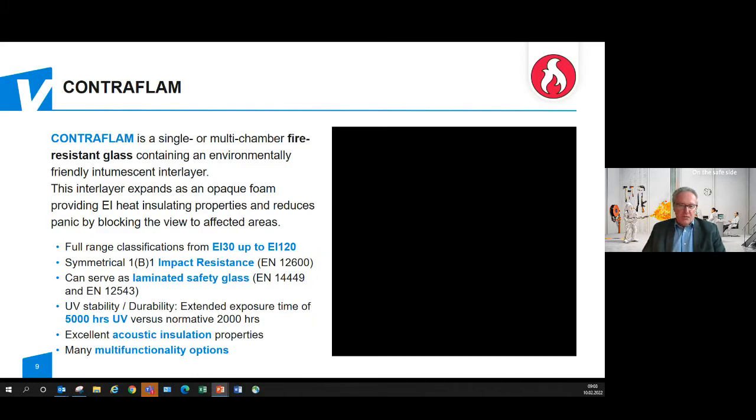The basis for Contraflam Structure is Contraflam — a fire resistant glass standard product which can be made as a single or multiple chamber product depending on the classification needed. It contains an environmentally friendly interlayer made from silicate, which in the case of fire turns opaque, providing full protection against heat radiation and also working against the panic of people due to its opaqueness.